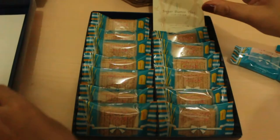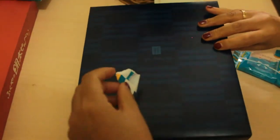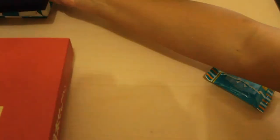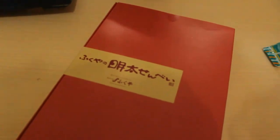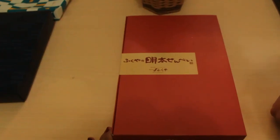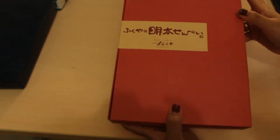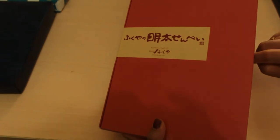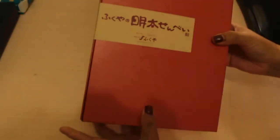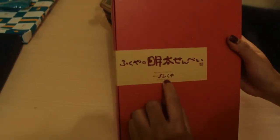Okay, let's move on to the second box. I wonder what's inside — is it the same cookies as before, or candy perhaps? The seal on this one is even using their brand seal. Let's open it.